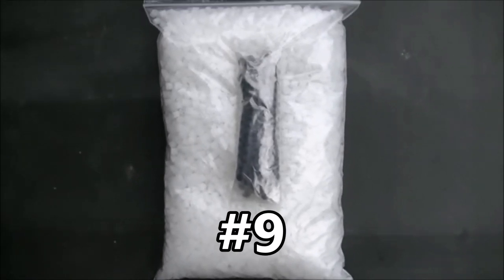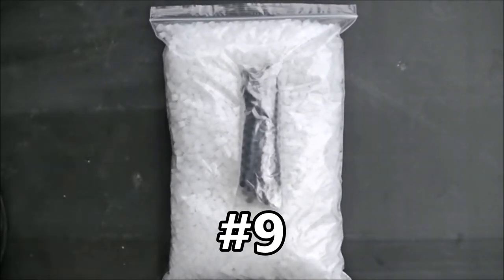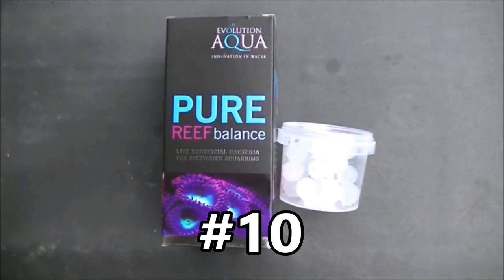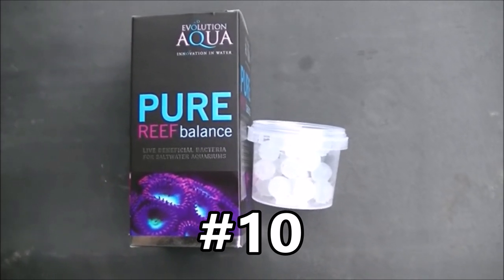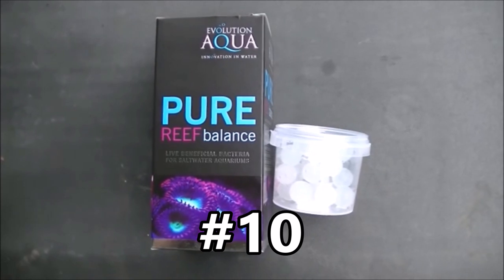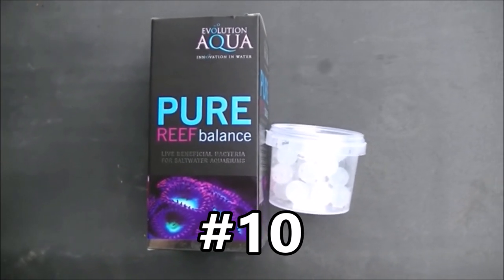Number nine is three litres of K1 Micro for your moving bed filters, and that also comes with quite a big pack of free filter starter balls. Prize number ten is a little box of Pure Reef Balance from Evolution Aqua, and in there you've got three tubs. Each of them contain approximately 20 large live bacteria balls. You chuck those in your reef system or in your filter and they will seed new media and also really just keep the balance right. Very good product. So that is prize number ten.